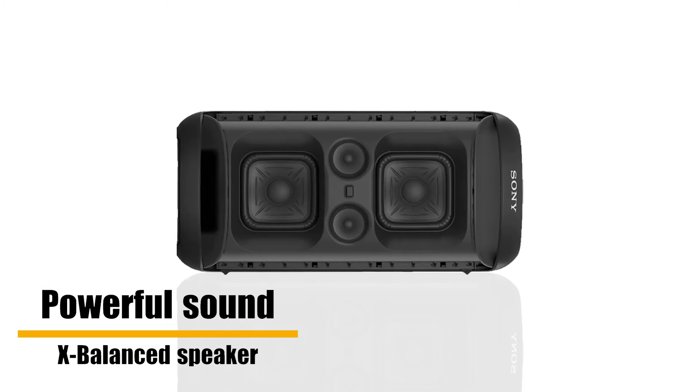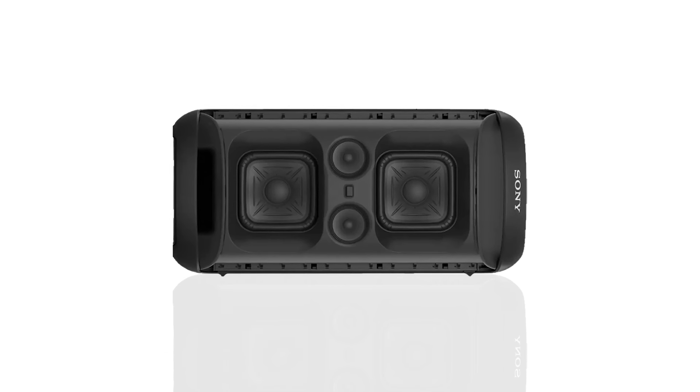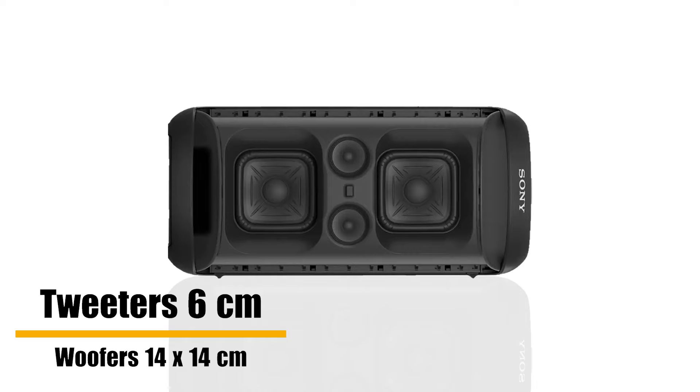Sound is powerful with the X-Balance speaker featuring high-efficiency tweeters. Speaker types are left and right woofers and tweeters. Tweeter size is 6 cm and woofers are 14 by 14 cm.